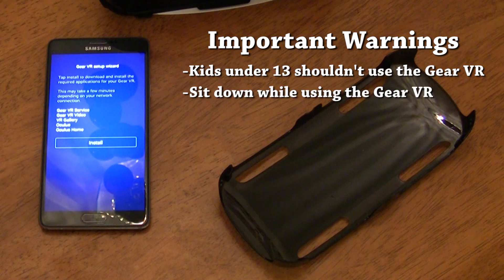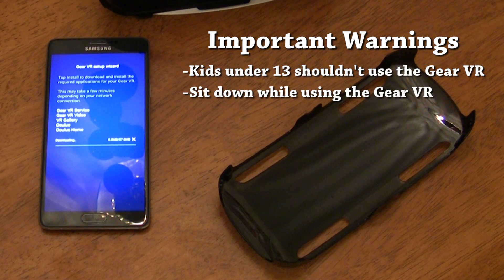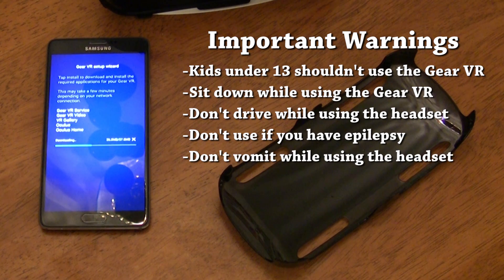You need to sit down when using the Gear VR, especially for the first time. I've had about a dozen people try this on, and just about every one of them became disoriented for a few seconds when they first put the headset on. The rest are obvious things — like don't drive while using the headset, don't use it if you have epilepsy, take it off if you start feeling nauseated or get a headache, and other things like that.